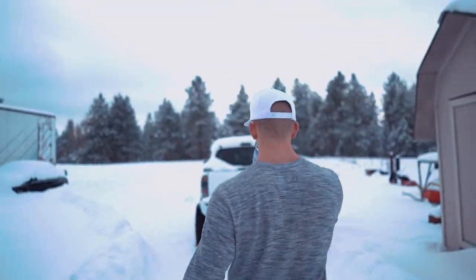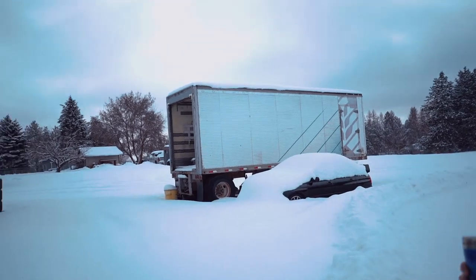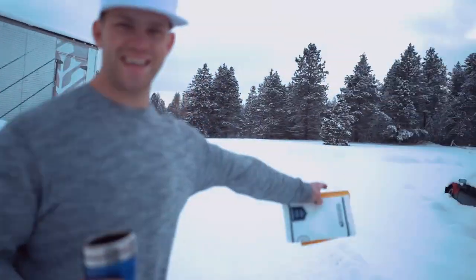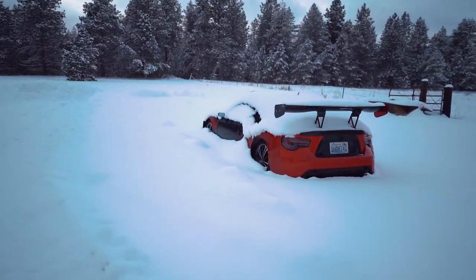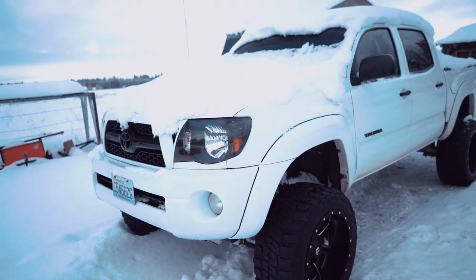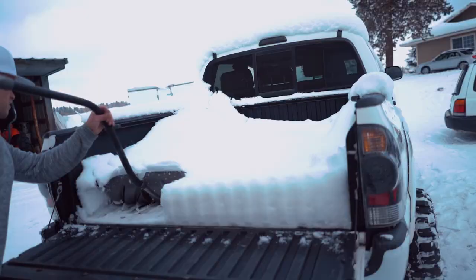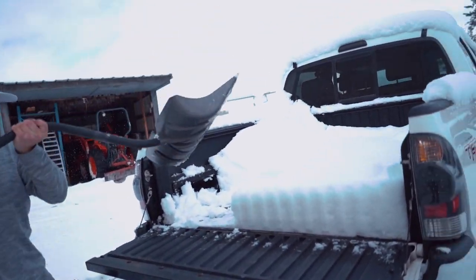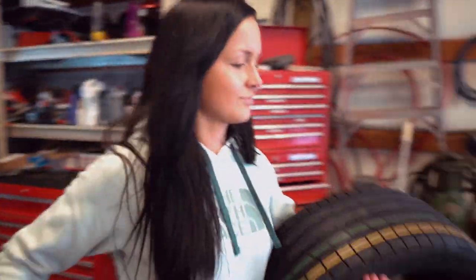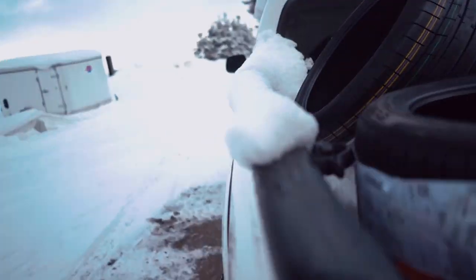Oh my gosh, where'd the STI go? I'm not playing around when I say we have a really large amount of snow right now. Look at the STI — she's almost gone. And the FRS — I should probably take some expensive parts off that car. This is why you need a truck. Let's send it to the tire shop.